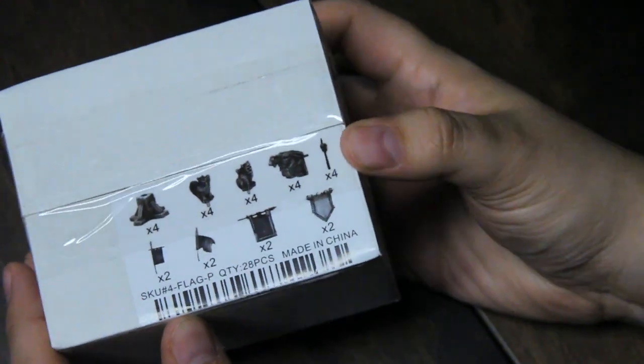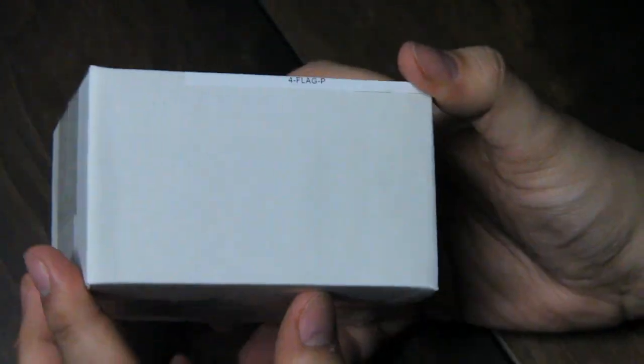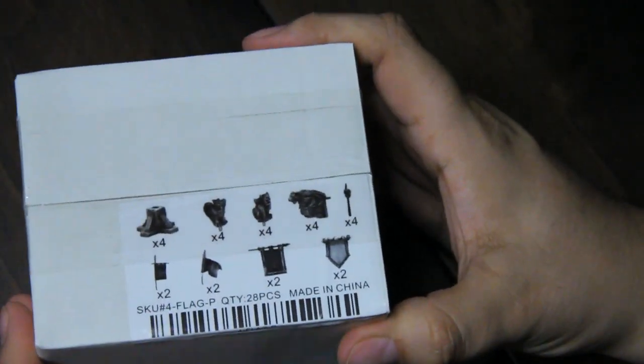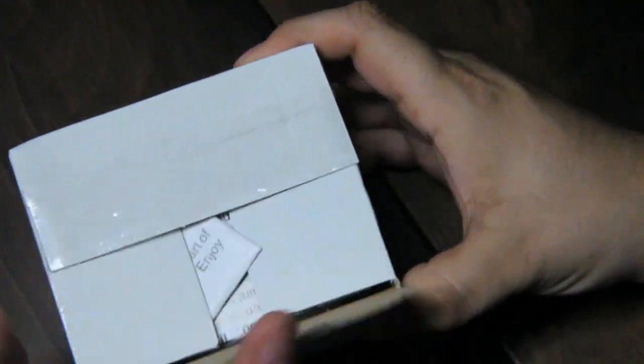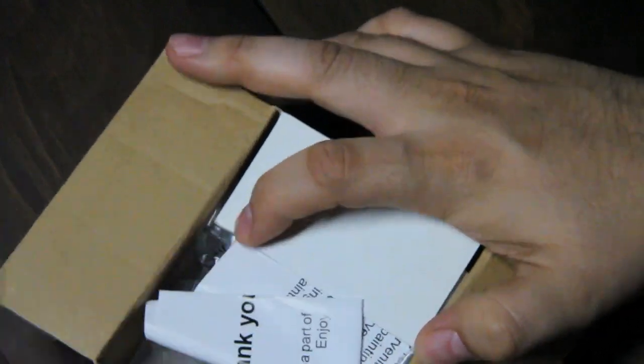I got the flag pack, or maybe it's the Flags and Gargoyles, which I believe is from the castles line. It's a small little pack, but it has quite a bit of stuff that I am excited to look at and add to the collection — a lot of dressing for my existing sets.